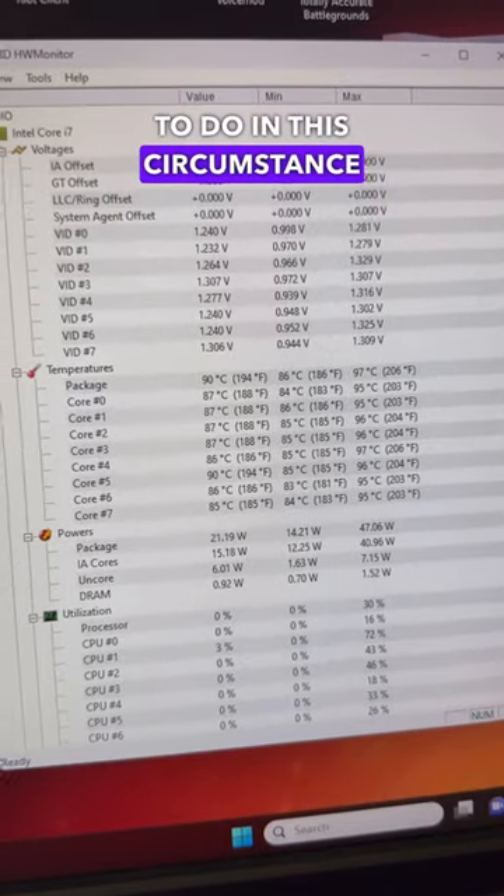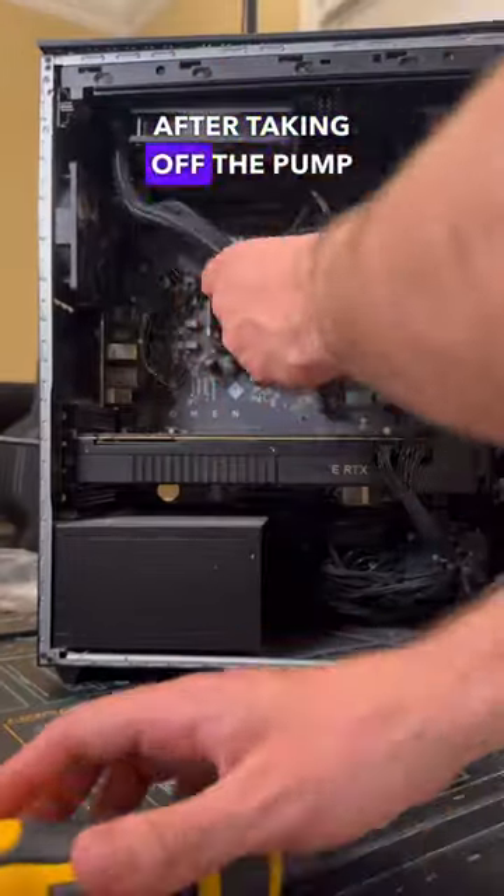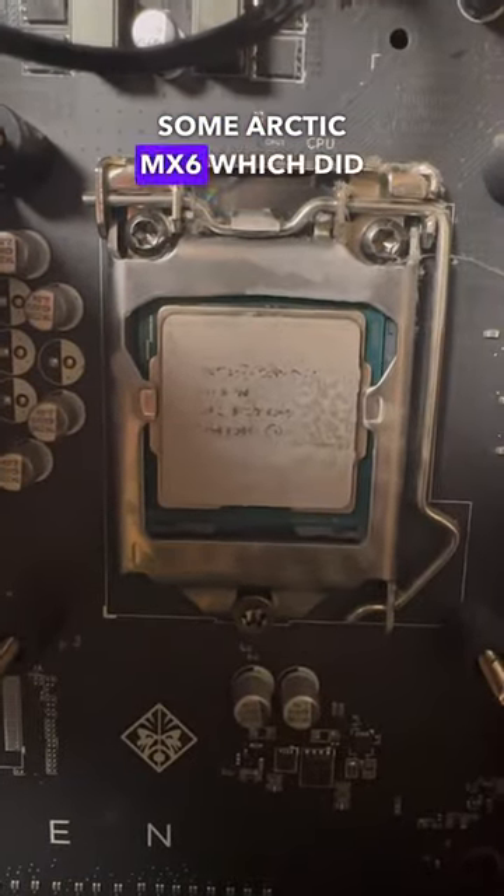So the first thing I wanted to do was to actually remove the cooler and try repasting the CPU. After taking off the pump block, the thermal paste was almost completely gone, so I went ahead and repasted the system with some Arctic MX-6.